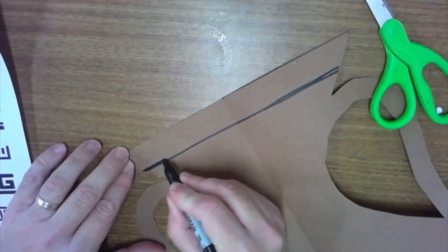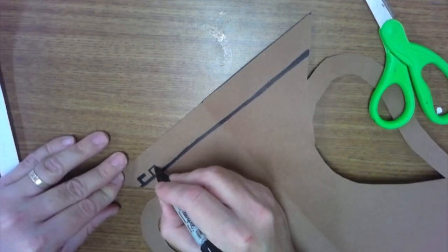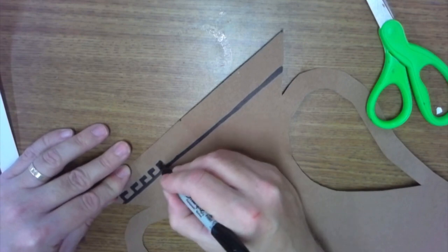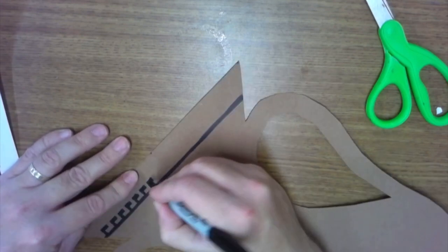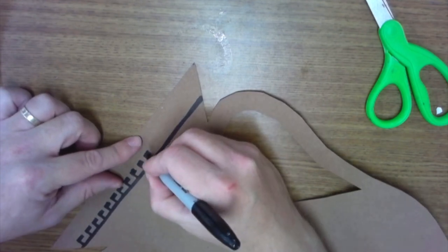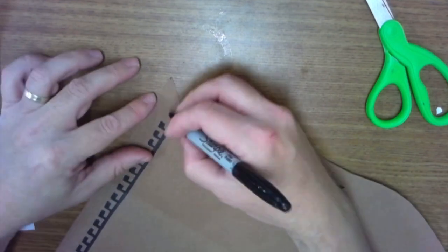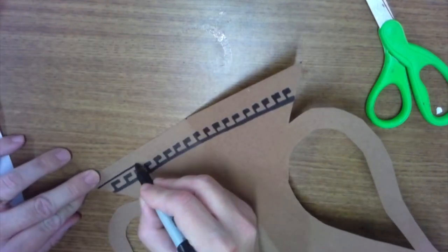Now we're going to start drawing some patterns. There's a sheet with Greek patterns on it — you're just using black marker today. You don't have to use any colors; that's the main color they used in their Greek vases. There are lots of cool patterns, so you should look at which ones you like and then decide which ones you're going to put on.